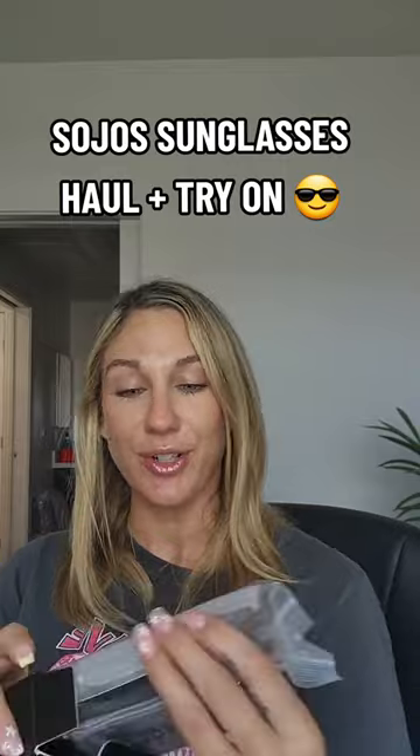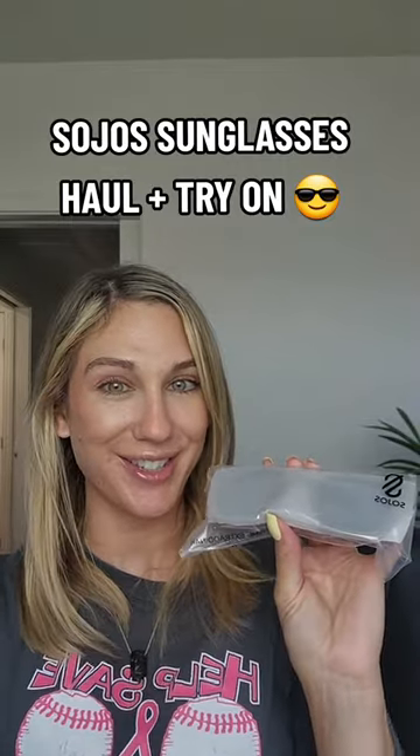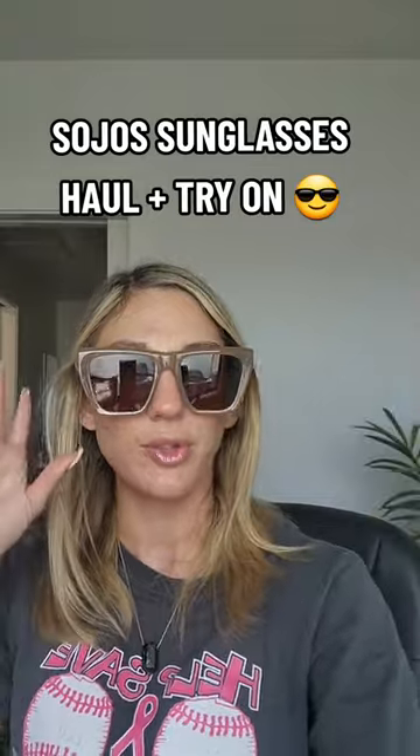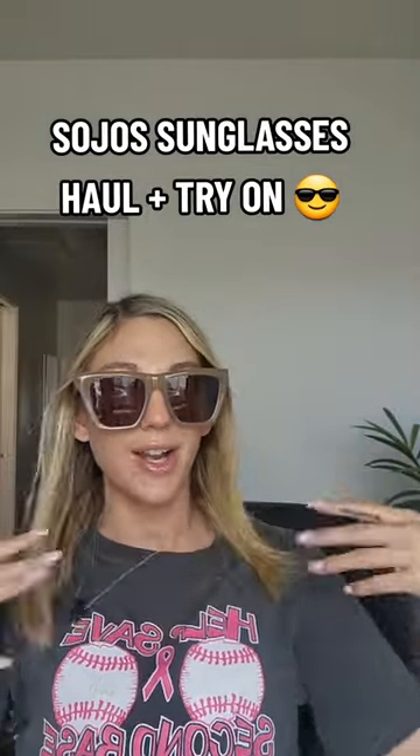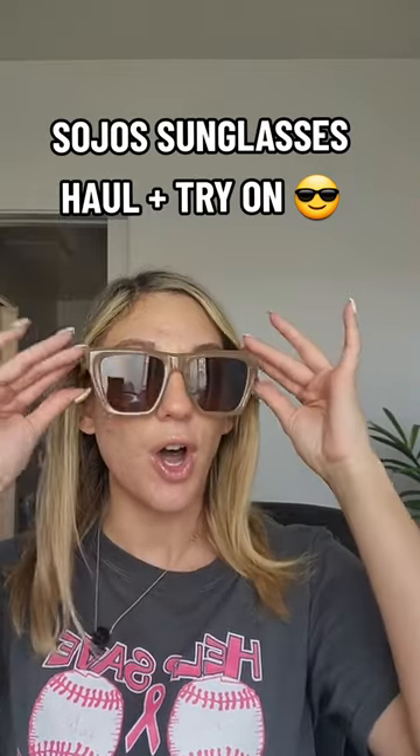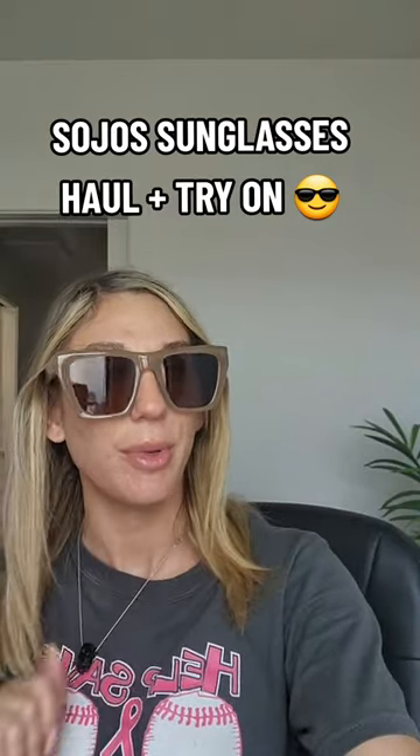Lastly, I'm so curious about these vintage oversized cat eye glasses — these look fun! I got them in brown. I like this cat eye effect right here. I have a narrow face but all of Sojo's sunglasses still managed to look good on me.